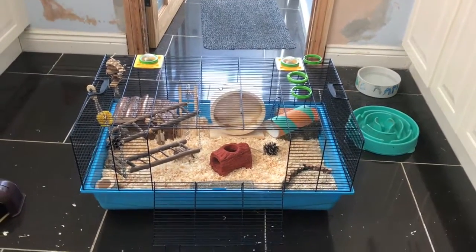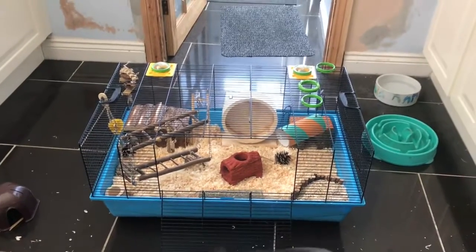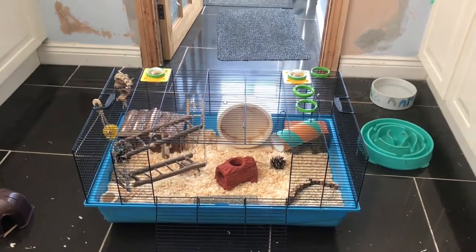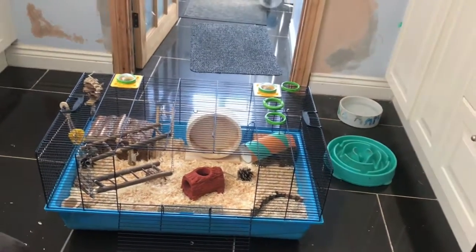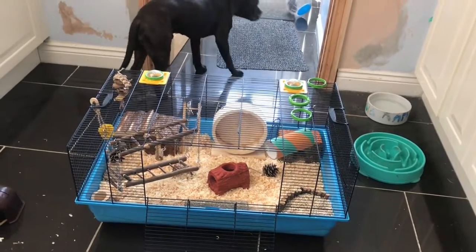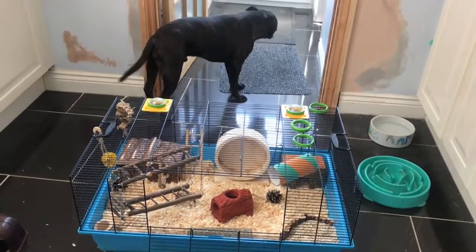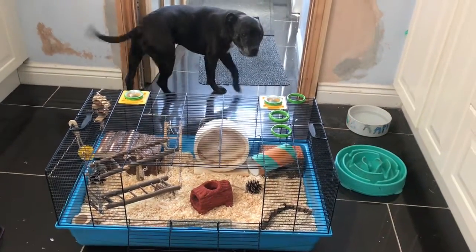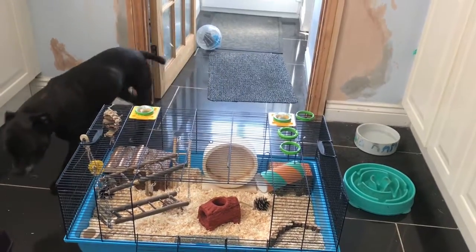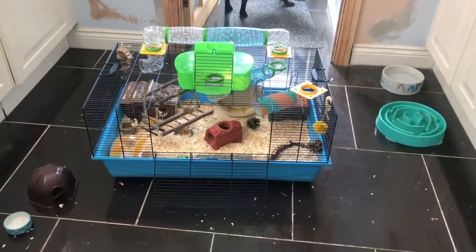It took me a while to decide what I wanted to do with the cage this time, but this is what I came up with. He needs water, food, all his bedding in his houses, and his tubing put on as well. As you can see he's just rolling around over there.